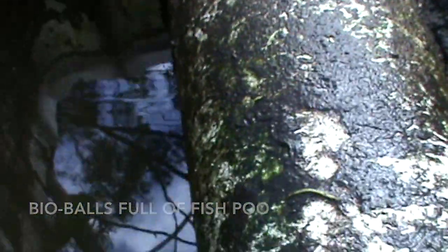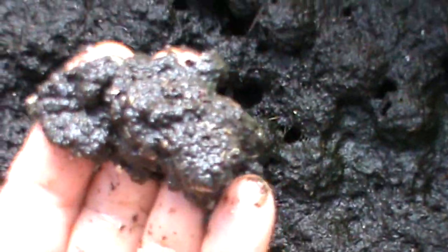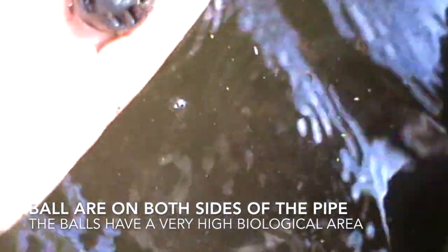This is my bio filter that has bio balls in it. As you can see the fish poo is pretty thick and I'm just about to clean it out. I have scooped out this side. I'm just waiting for the fish poo to settle down a bit and I shall scoop it out with a finer scoop.